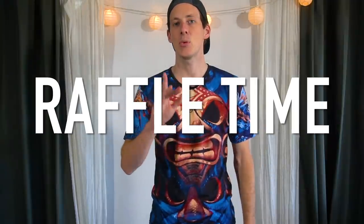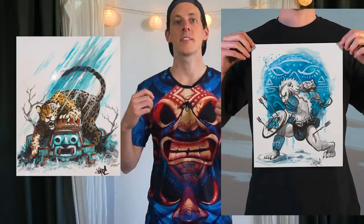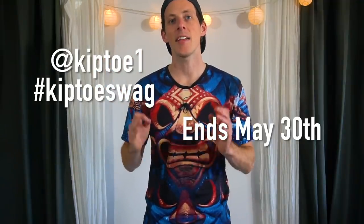I'm doing a raffle. All you have to do is take a photo of yourself wearing the shirt — once you order it, it comes in the mail, you put it on, you're feeling great — and post it on Instagram. You get one point for putting it on your story and three points for putting it on your feed. All those points add up to your name in a raffle. The more points you get, the more chances you have of winning an original drawing for free. When you get your t-shirt, make sure to put it on, take a photo, post it on Instagram with hashtag KiptoSwag and tag me at Kipto1 to enter. The raffle ends on May 30th.